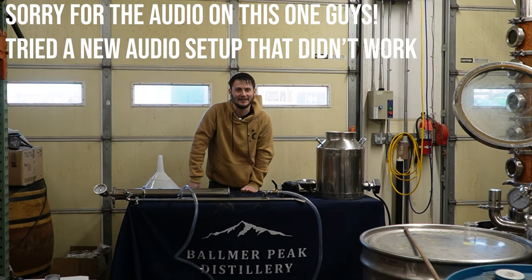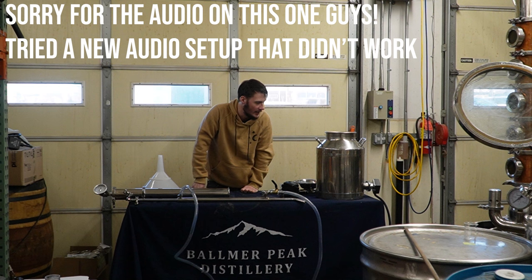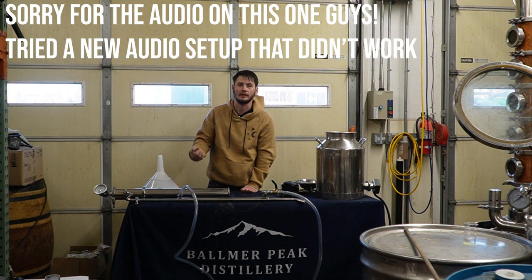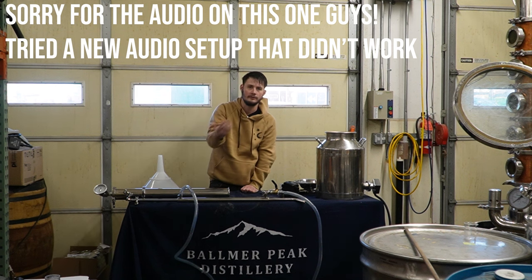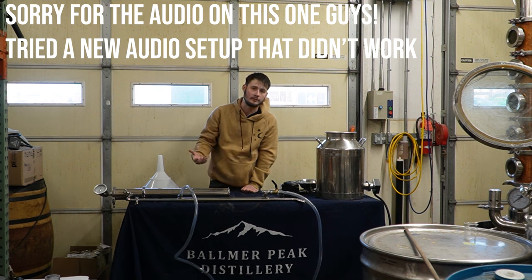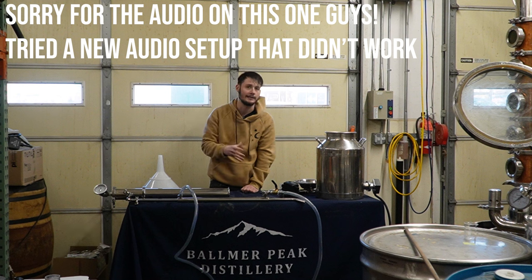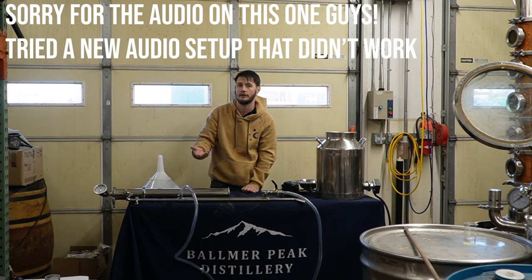Hey guys, what's going on? It's Boo from Mile High Distilling. We are down at our favorite place, Bomber Peak Distillery, and we're gonna be working on a new recipe of ours. You saw the video for this last week — if you didn't watch that video, check the corner for a link. There's also one down in the description below, as well as a full ingredient list and a link to the recipe kit if you want to try it yourself.